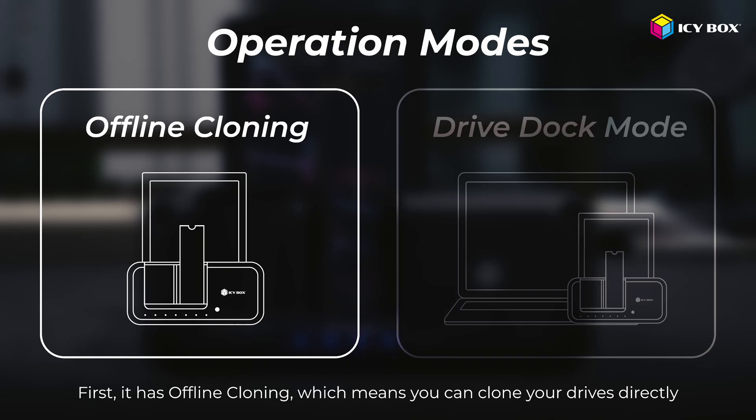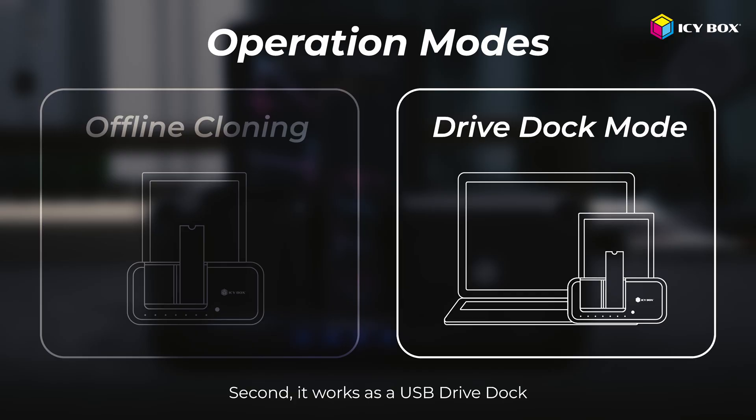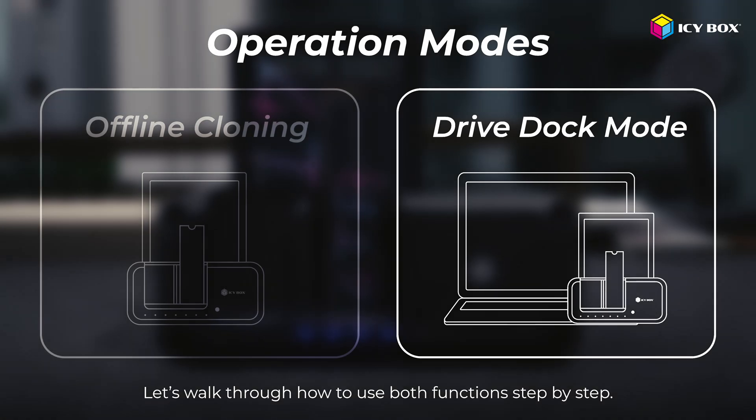First, it has offline cloning, which means you can clone your drives directly — no computer needed. Second, it works as a USB drive dock, letting you access your drives directly on your computer. Let's walk through how to use both functions step by step.